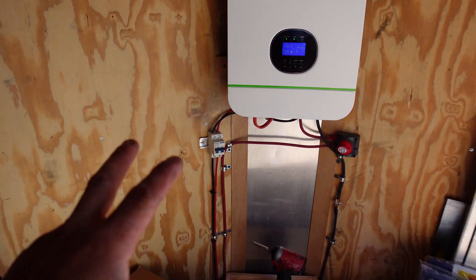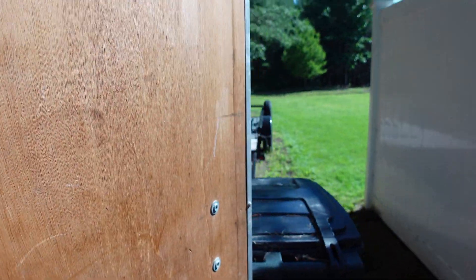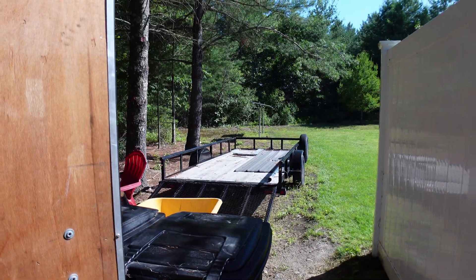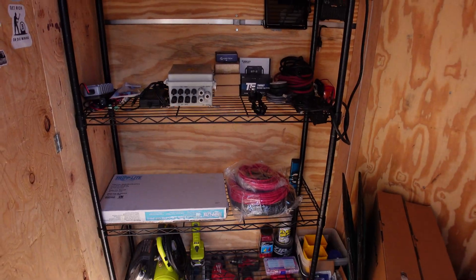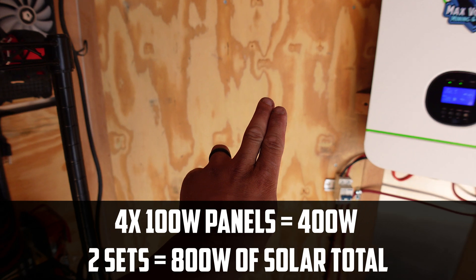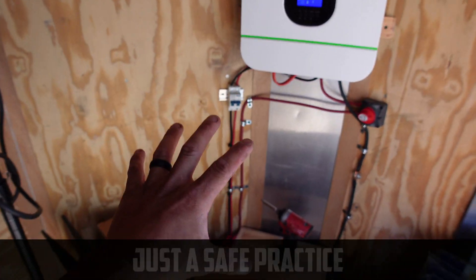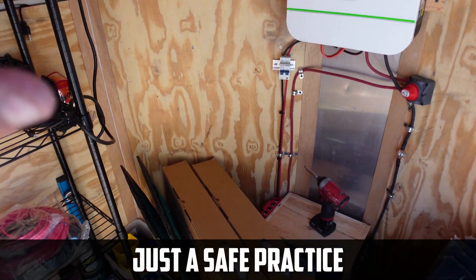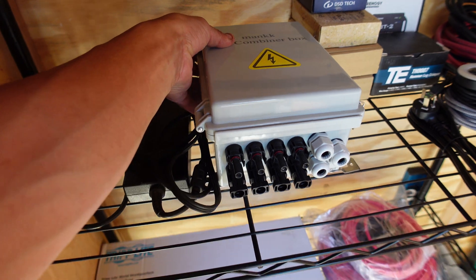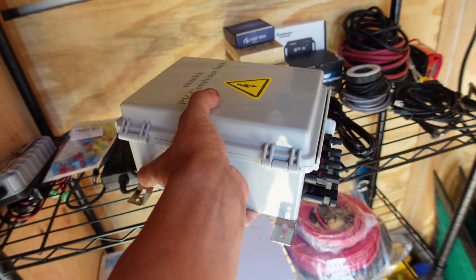To add more than two strings — as you may have seen in the previous video — I have two sets of panels out there, four panels each at 400 watts. When you're combining them in series and then in parallel, you don't want to do that for more than two sets of runs. So what I got was a combiner box, right here, which will safely put more than two strands of solar panels together.